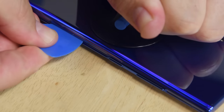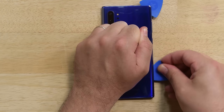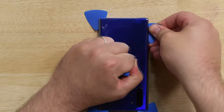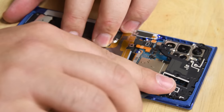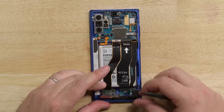If you guessed we'd need some heat, gentle prying, and some opening pick action to get the rear panel off the Note 10 Plus, you get a prize. The opening procedure is pretty much the same as most recent Galaxy phones, as is the internal layout. We've got two mid frames and a center panel to remove, which are all thankfully held in place by standard Philips 00 screws.